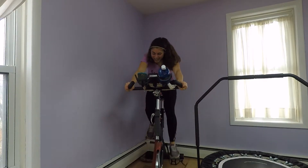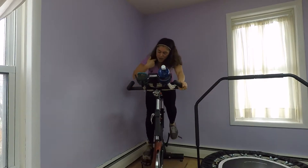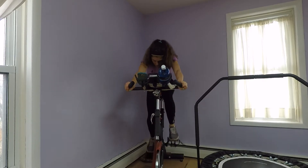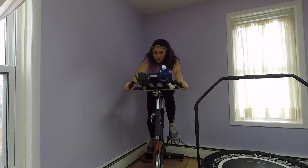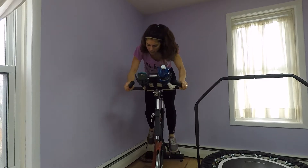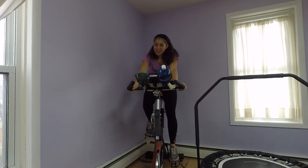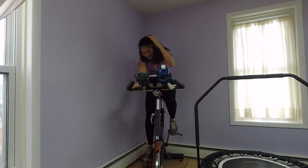Try not to look at the timer. Halfway. 15 seconds. 10. 5. Got it. So you get your one-minute break here — and you'd get to do eight more of those — but I have already done my interval workout for today, so I'm done.